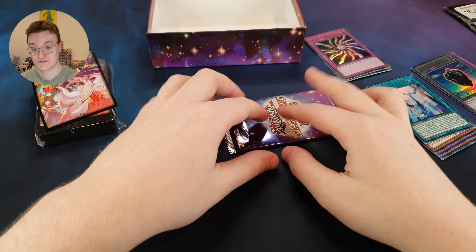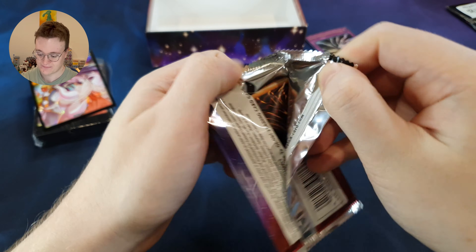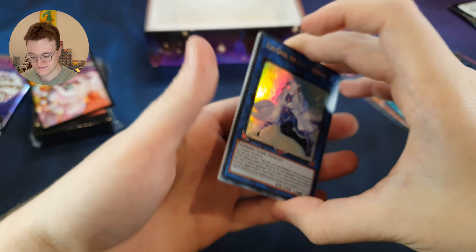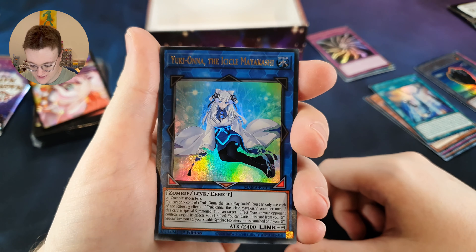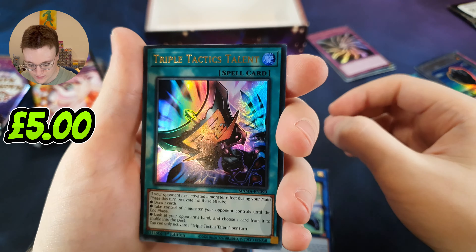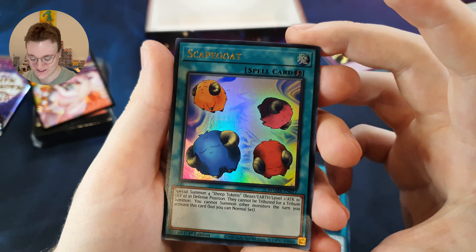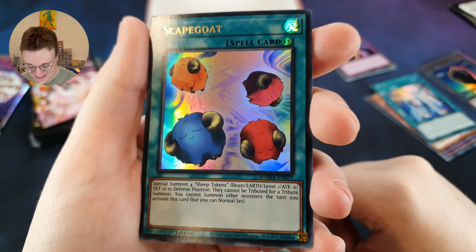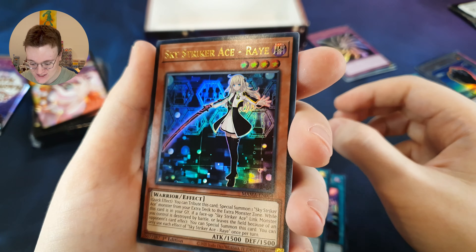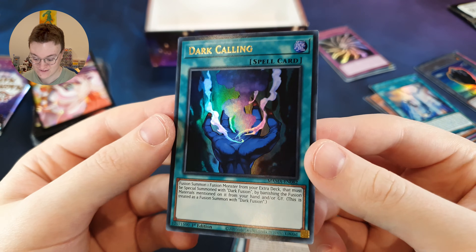The final pack of this little box. Final pack luck — heart of the cards, let's go. We've got a Link Monster here: Yuki Honor, the Ice Core Mayakashi. Triple Tactics Talent. Scapegoat — what a card. If you've been into Yu-Gi-Oh for a while, this will have a special place in your heart. Sky Striker Ace Ray. And Dark Calling — another card from back in the day. Very nice.